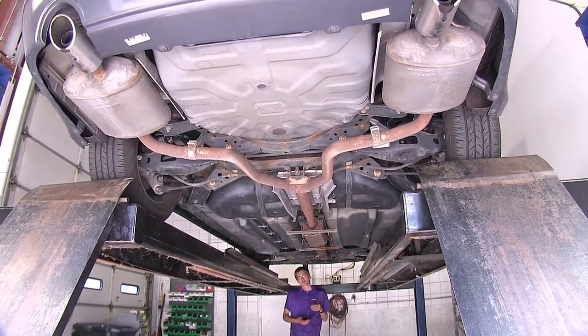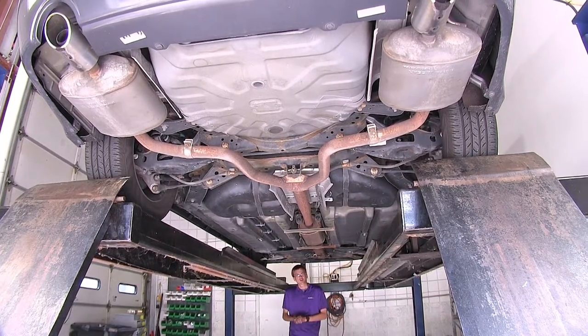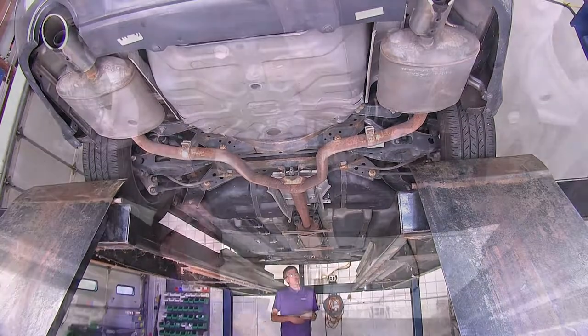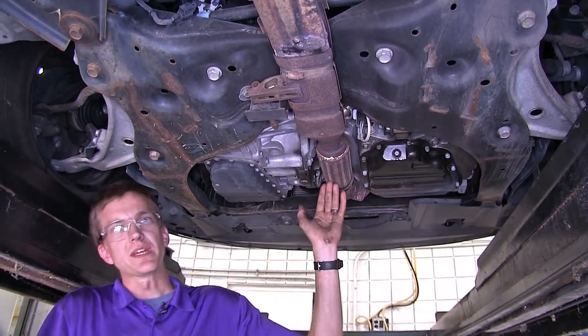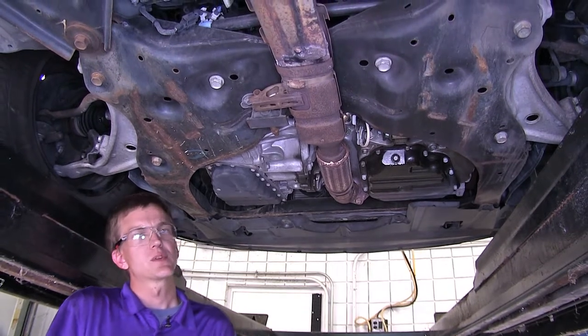The converter itself could be clogged, you could be having a check engine light because it's not as efficient as it used to be and you need to replace it so you can pass emissions, or like in our case the converter assembly which has the flex pipe built into it has developed a leak and we have excessive exhaust noise, which is why we're replacing our converter assembly today.